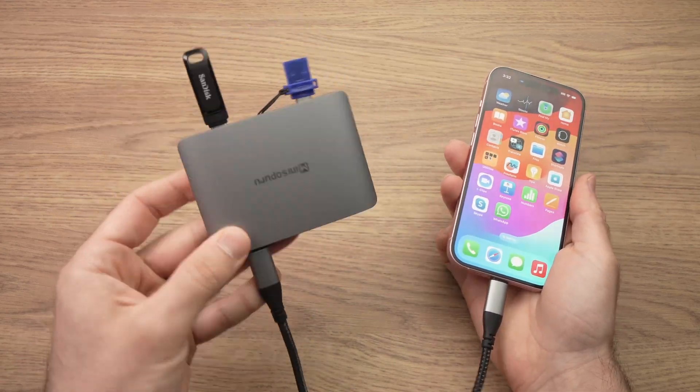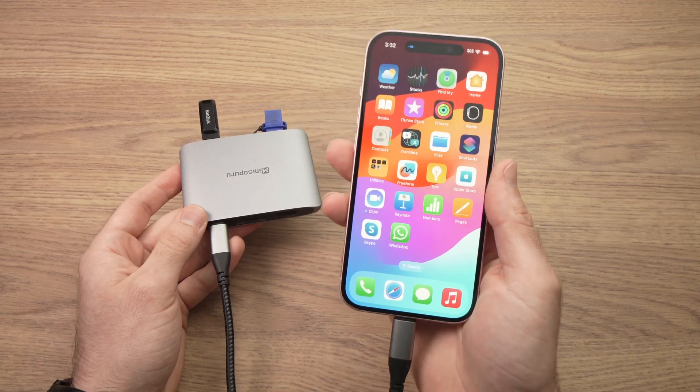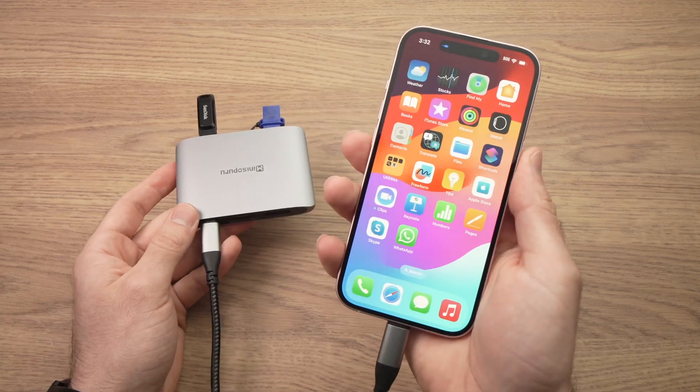In this video I'll show you how to use a USB dock with your iPhone 15. It could be the 15 Pro, 15 Plus, 15 Pro Max, or just the normal 15.